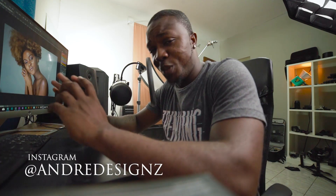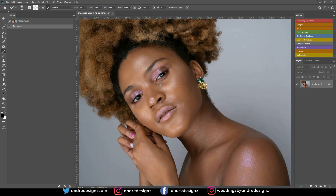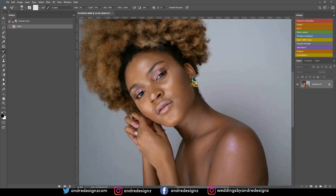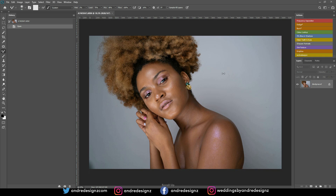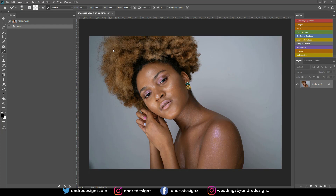Hello everyone, photographer Andre Designs here with a new retouch video. Today we will be retouching this image that you see on my screen right now. I did this image in studio — the background is actually a white wall, and the model was just doing her thing.